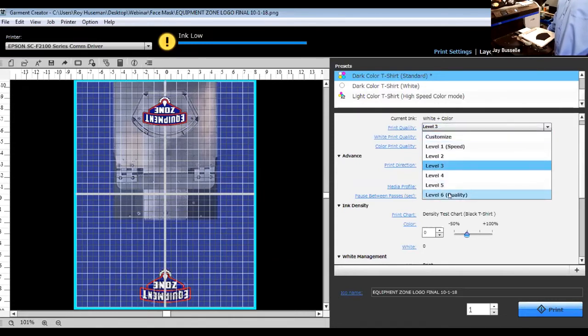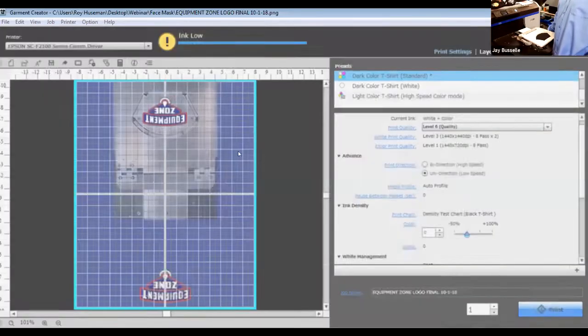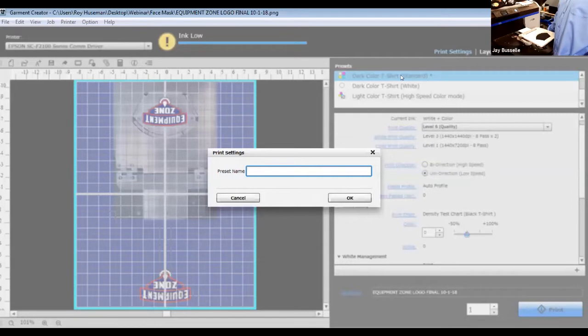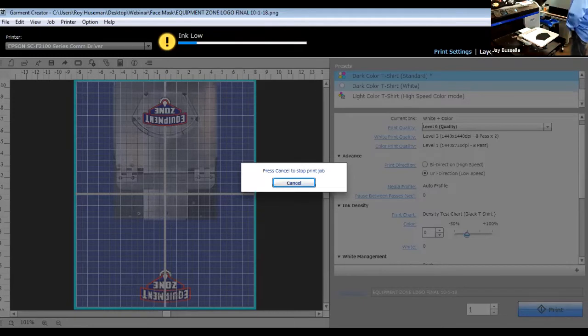Most likely you're going to need to add more ink. Because these are small images, it's not that big a deal to just run at your highest level as well. At this point I would set these as my default — saving it as 'dark colored face mask standard mode.' So now I can just go ahead and print this. I've already loaded it into the machine.